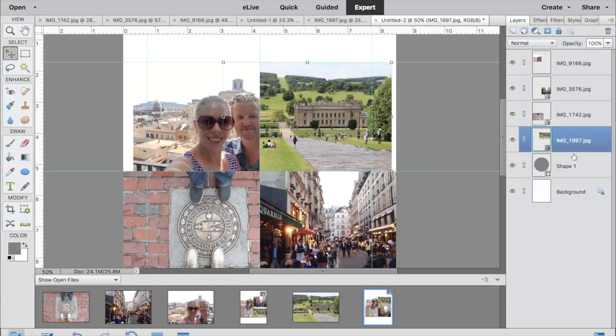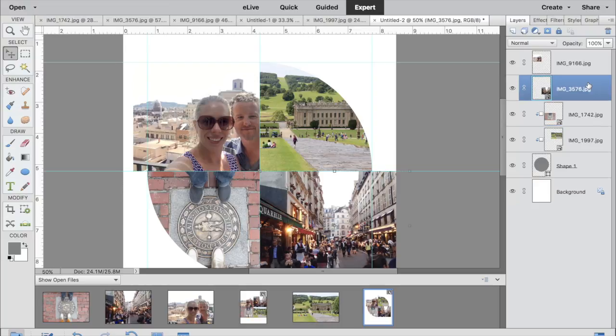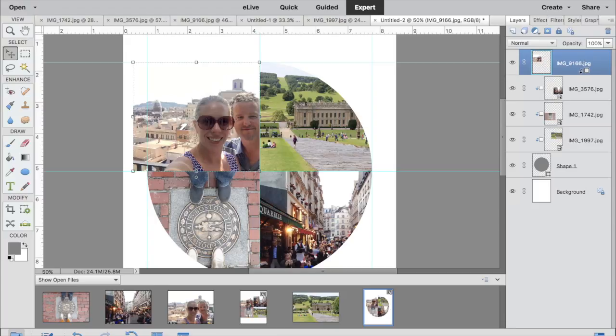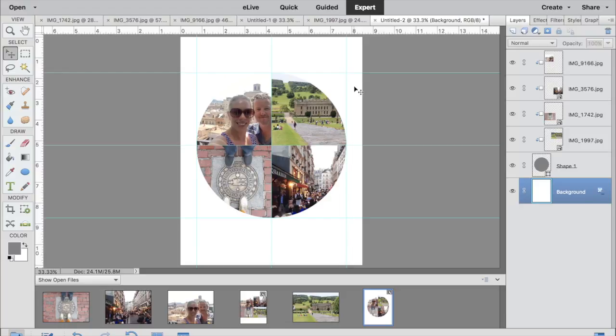All four photos are now in place. All my photos are above my shape, and what you're going to do next is hold down Alt — or if you're on a Mac, the Option key — and that little box with an arrow will appear when you hover over the line between your shape and your photos. You hold down Option or Alt and click when that little box and arrow appears, and that clips your photos to the shape mask behind.